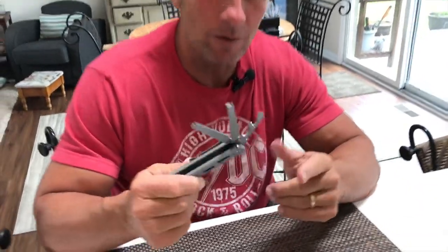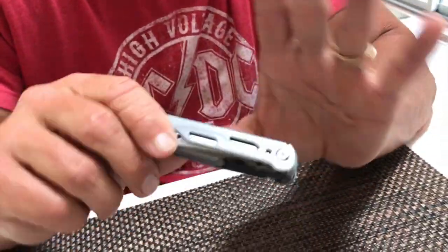Hey, I want to give you a quick review on this Perwin multi-tool. This is a 9-in-1 multi-tool. I'm going to show it to you real quick.